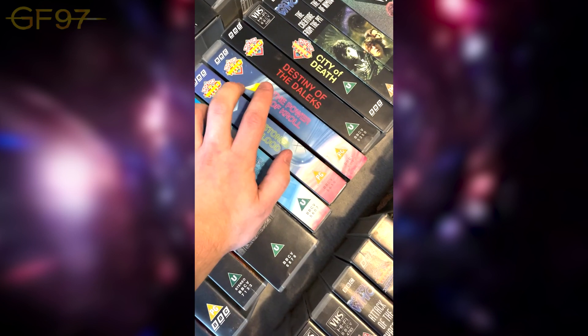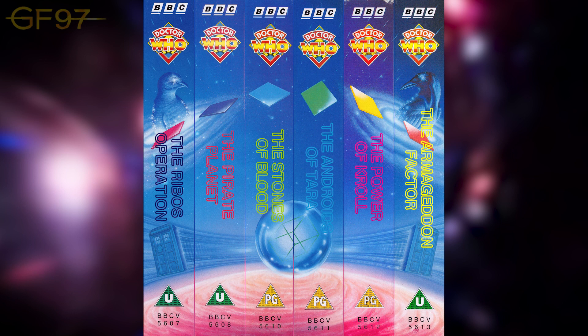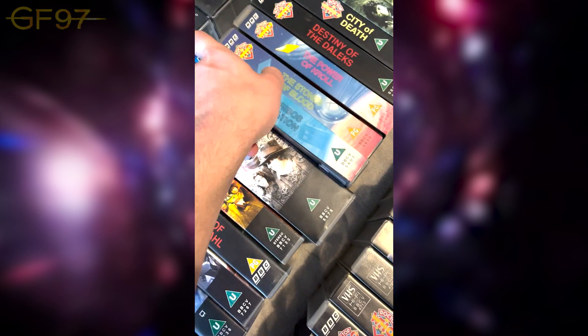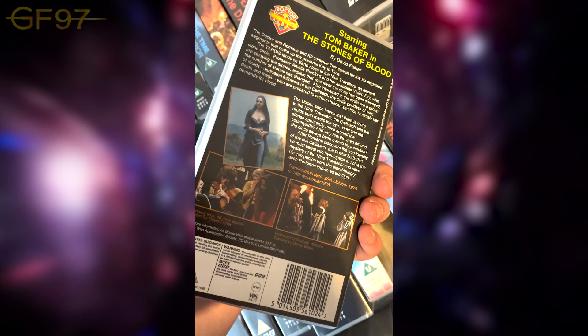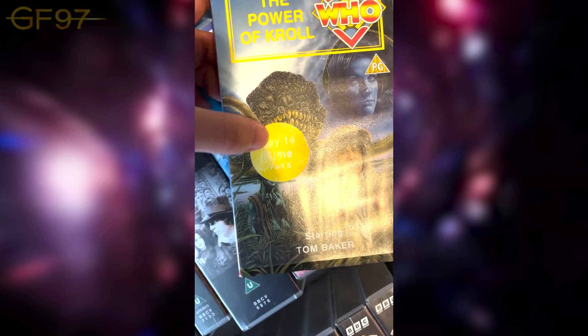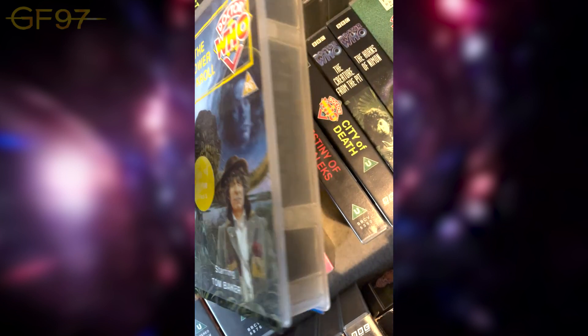Then we've got the Key to Time season. If I had the other three it should create one image — got a mix and match here. The Ribos Operation with the first segment of the Key; first episode with the funny Shrivenzale puppet which is basically terrifying. The Stones of Blood — Doctor Who's hundredth story. Those two glittery Ogri are quite fun; they put the Doctor on trial for a bit. Power of Kroll — there's a sticker which you'd put on the original sleeve saying 'Key to Time Part Five' so you knew what it was part of — pointed out as one of the weakest of the season.